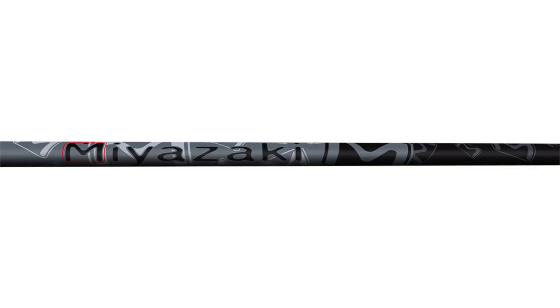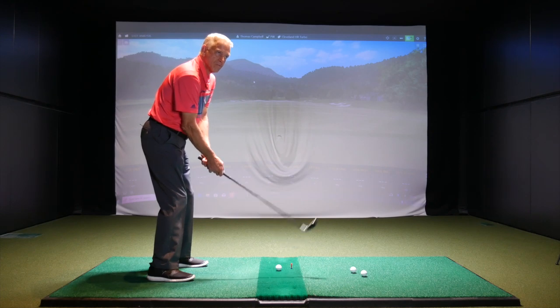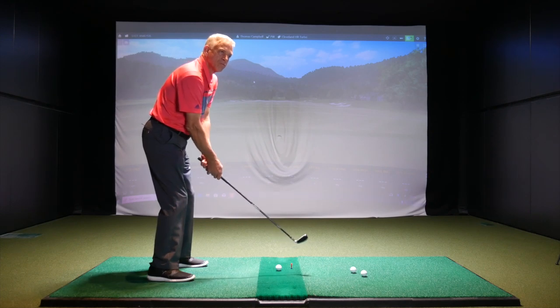Both these shafts are regular flex. With the HB Turbo, we have the Miyazaki, which weighs around about 60 grams, and with the T-Rail, it's a 55-gram shaft, specifically made by Cobra as well. So they're going to be very comparable in weight — maybe slightly more flex than what you typically play — but it's going to be a good test today. Okay Steve, let's hit some shots with the pitching wedge, 7-iron, and 4-iron with both the T-Rail and the Cleveland HB Turbo.